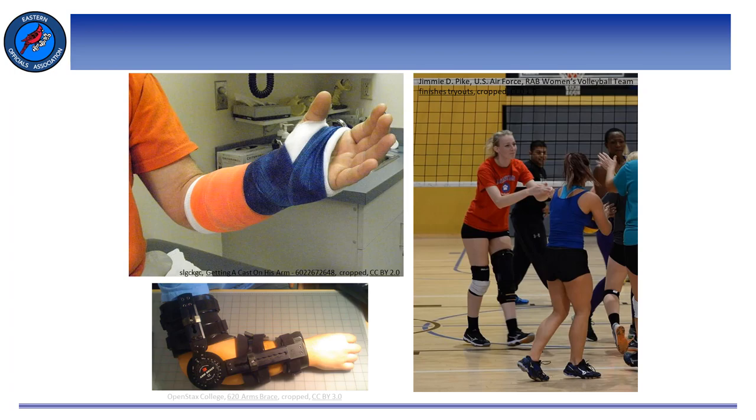Articles 1 through 8 of Section 1 provide a not necessarily all-inclusive list of things we may or may not see on a player, and list the penalties for any violations. A guard, cast, or brace, which is considered an unyielding item, shall not be worn on the hand, finger, wrist, or forearm, even though it may be covered with soft padding. If it's on the elbow, upper arm, or shoulder, it shall be padded and is legal, provided it does not extend more than halfway down the forearm.